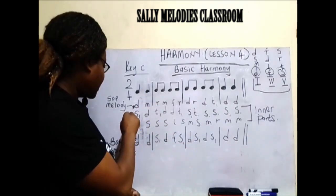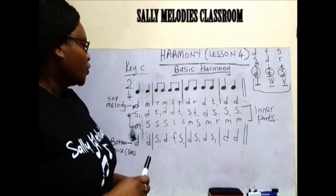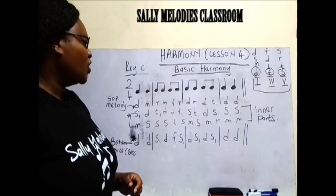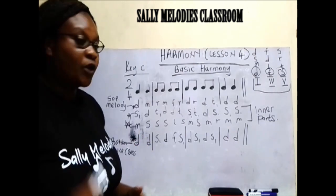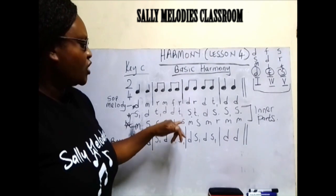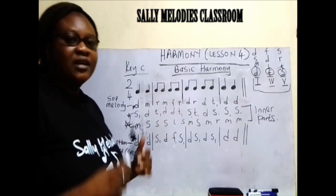Let's sing the second voice, which is alto: so, do, ti, do, ti, so, ti, do, so, so, so, so. And then we go to the third voice, which is tenor: mi, so, so, so, la, so, mi, so, mi, re, mi, mi. That is how we do our harmony.